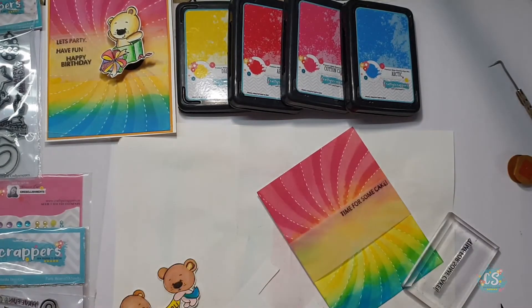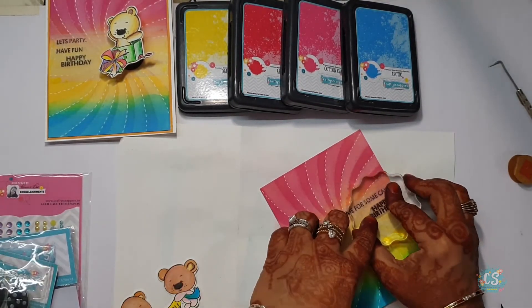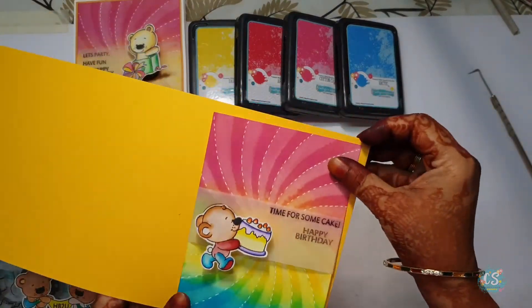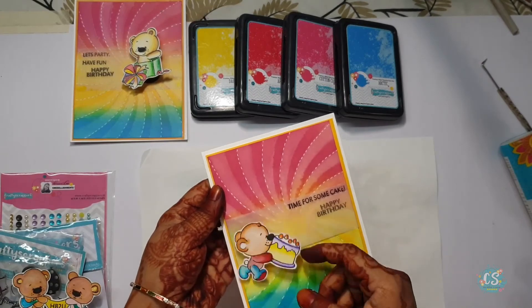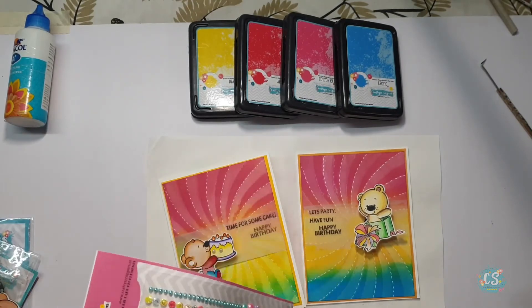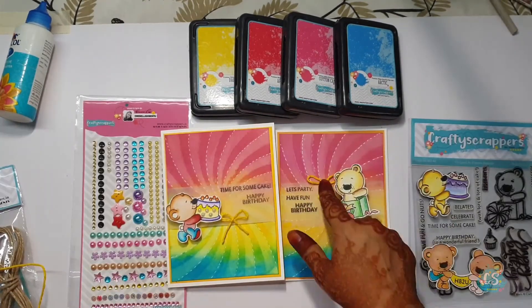Before placing the bear, first I am putting the sentiment on the vellum strip. Now I am attaching the bear on the wobble and placing it on the vellum strip. I am matting the card on the yellow cardstock and finally placing it on a white card base. You can decorate or beautify your card as per your liking. I have used pearl stickers from Crafty Scrappers to make this card look yummy. Finally the wobble card is ready.